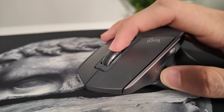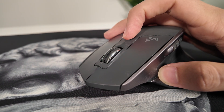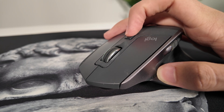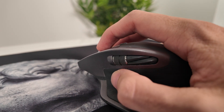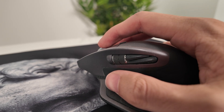The scroll wheel is really where it starts to shine. You've got Logitech's classic Smart Shift wheel, which is clicky when you need control, and a free spin mode for when you want to fly through a timeline. The side scroll wheel is also incredibly useful if you're working in Premiere Pro, spreadsheets, or just want faster horizontal movement.